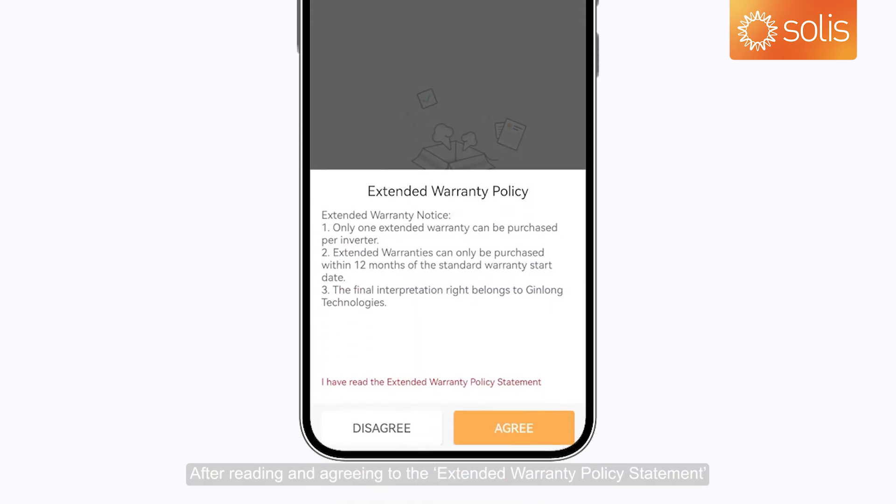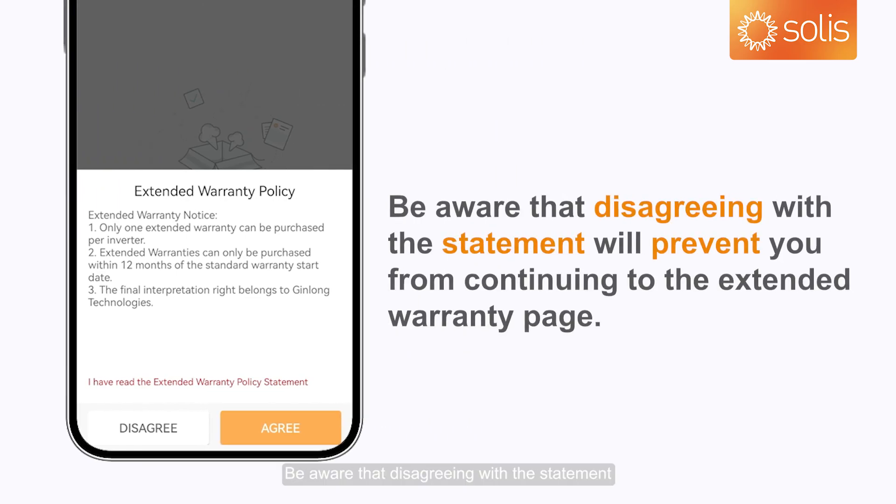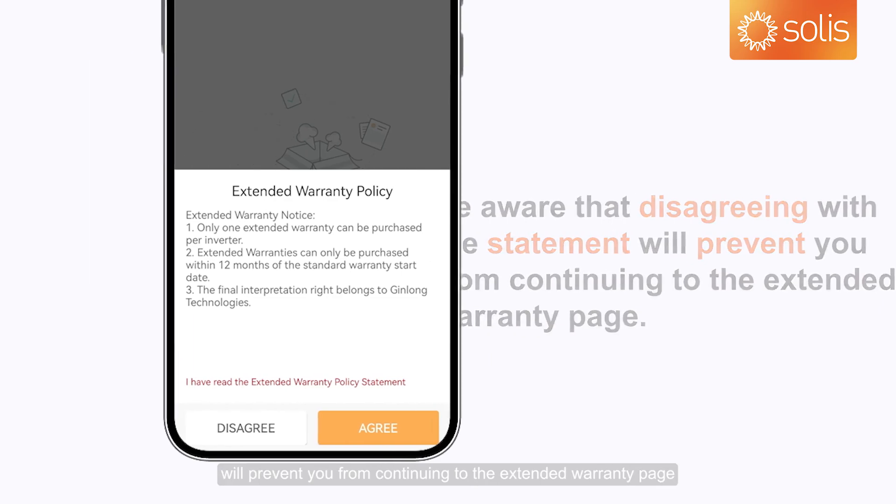After reading and agreeing to the Extended Warranty Policy Statement, you can enter the Extended Warranty page. Be aware that disagreeing with the statement will prevent you from continuing to the Extended Warranty page.